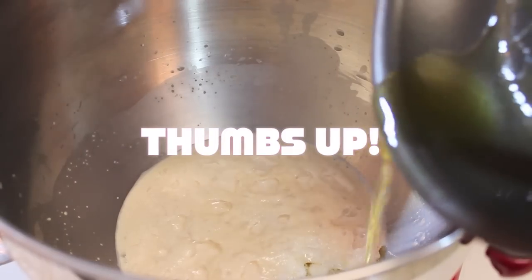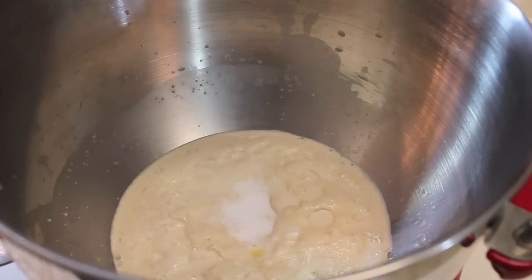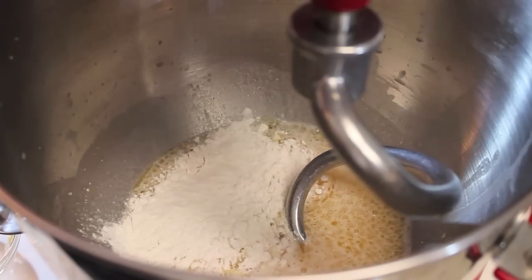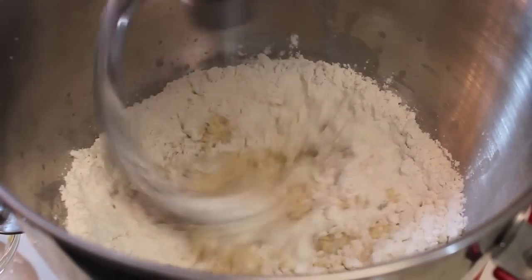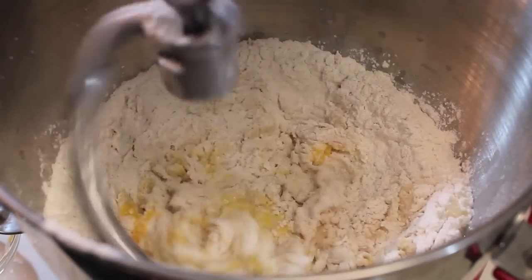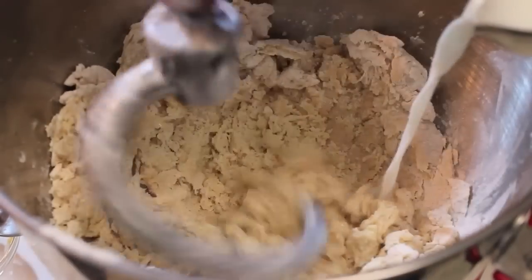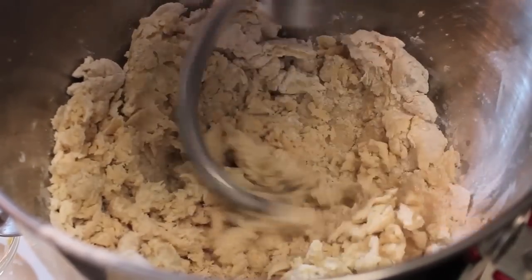I'd really appreciate it if you gave this video a thumbs up and shared it with your friends. Now we're going to sprinkle in some salt. I attach my dough hooks and now I'm going to start adding in a little bit of flour — I'm not going to add it all at once, I'm just going to gradually add it while I'm mixing. I added in one large egg that was at room temperature and we're going to continue to mix on a medium speed.